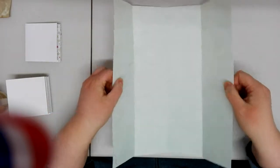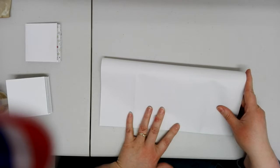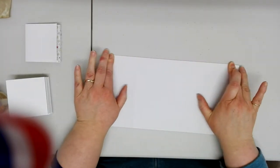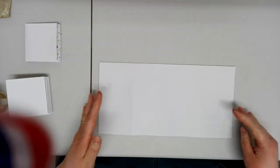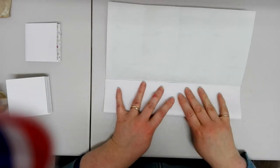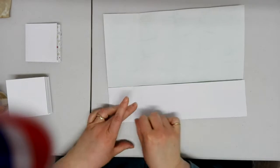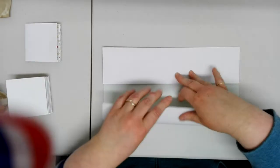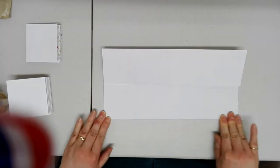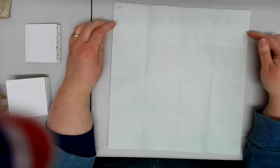Fold it so your folds are vertical to you and now do the same thing the other way. This is where it gets tricky if you've got quite thick paper — folding against those vertical folds. So in half and give a good crease along that middle line. Open it up and exactly the same as before, fold the bottom up to that middle line you just created, getting as close as you can without going over the middle fold. Turn it around and do the same the other way.